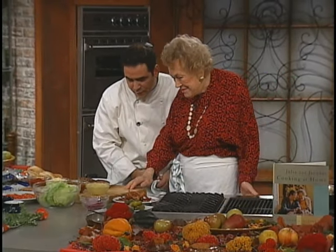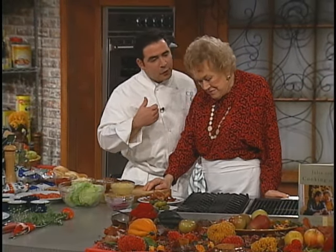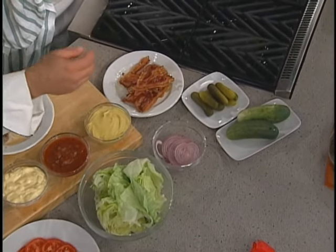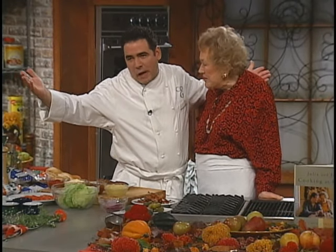We're gonna talk about some of Julia's favorite garnishes. One of them I know in particular is that you like bacon. I do like bacon — I have a little bit of bacon. What can I say? It's a pork fat thing, you know?